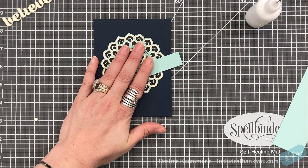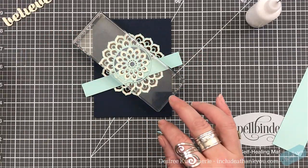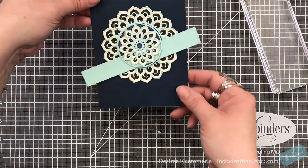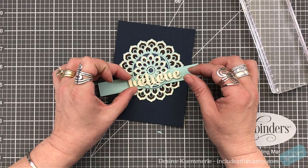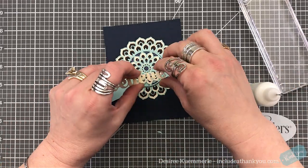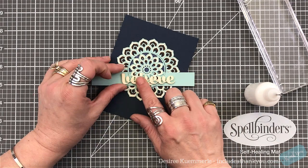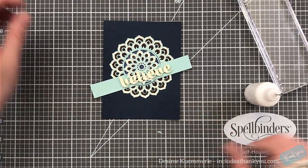I apologize for losing that footage. I'm going to set my focal point just a little bit up from the center, set the strip down next towards the bottom, and then you can see that's where the circle's going to be. I'm able to take that piece of fun foam and just tuck it up underneath that. Then I'm going to place glue where the Believe sentiment is going to sit and rest on top of the second part of the design.